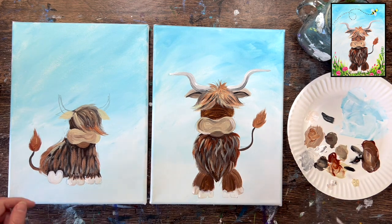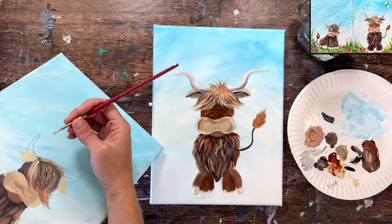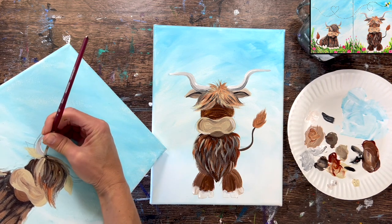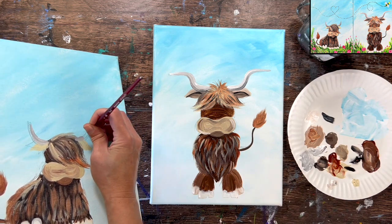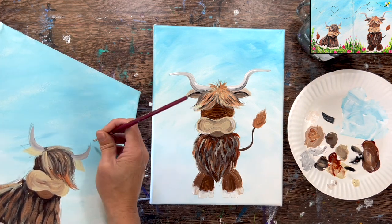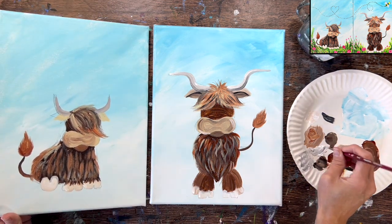Baby's horns are the exact same technique — a very light gray — but smaller and curving more upwards instead of to the side. Paint thin to thick, and you can add a little white at the top and a little dark on the bottom, or just leave them solid gray.